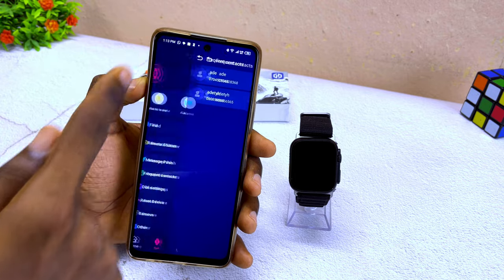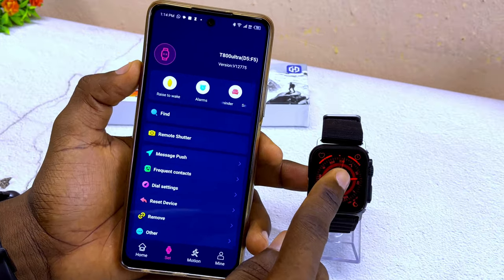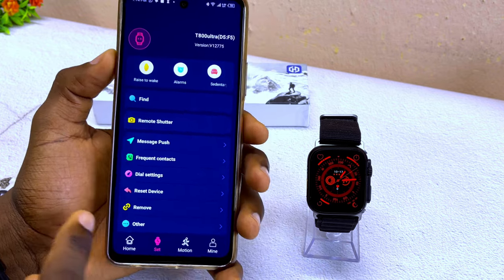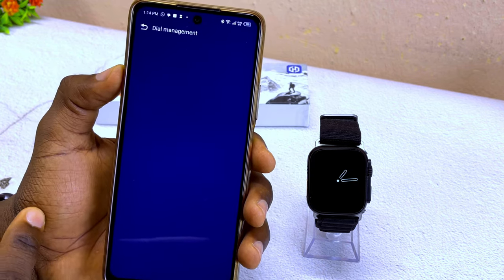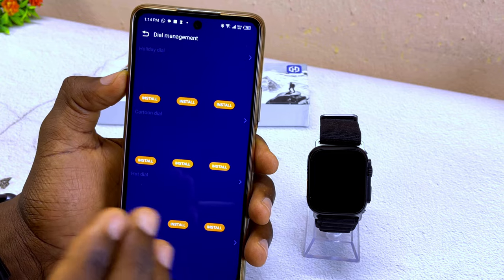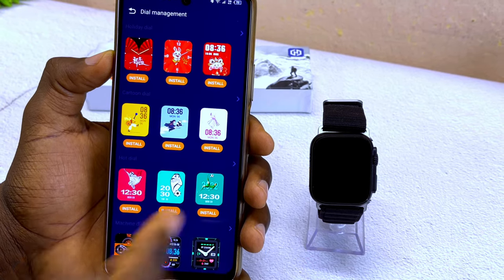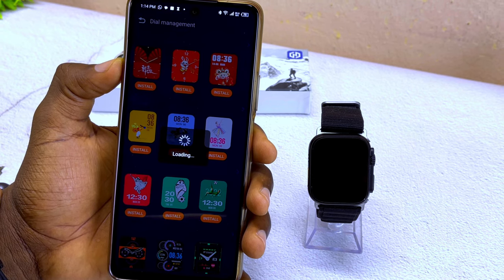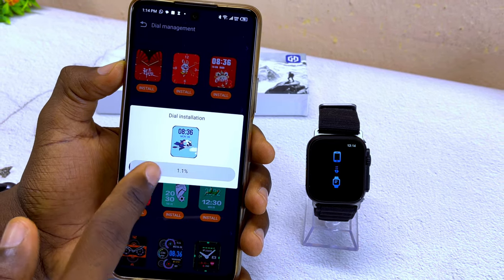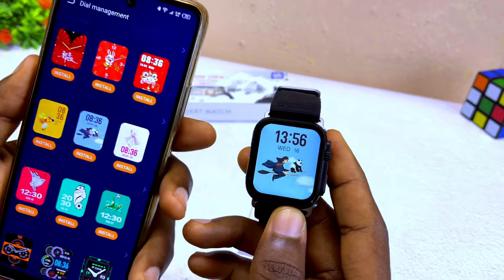If you want to change the watch face or wallpaper, go to 'dial settings' and it will open the dial management page. Wait for it to upload, and you'll see many dial options to choose from. Select one, allow it to load, select 'kindly reminder got it,' and the dial installation will begin uploading. Once complete, the new watch face will appear on your T800 Ultra smartwatch.